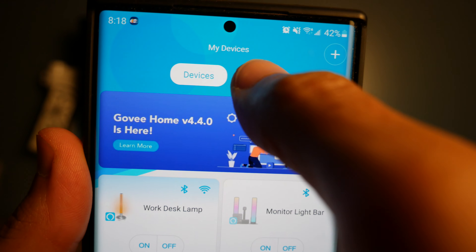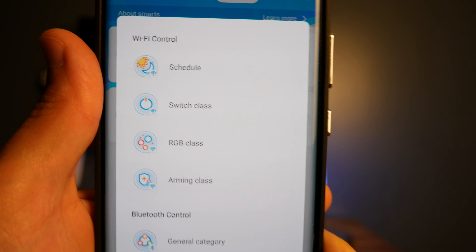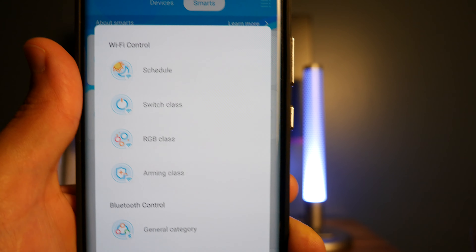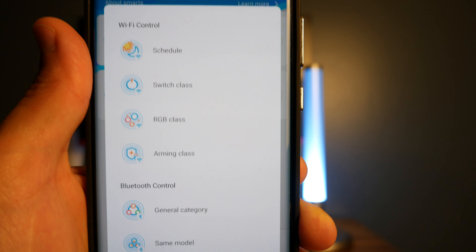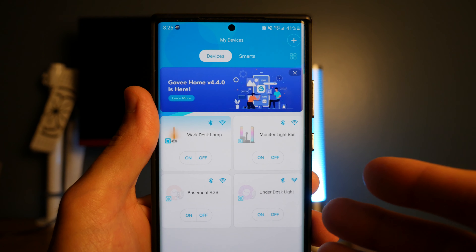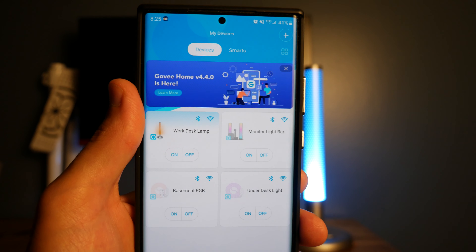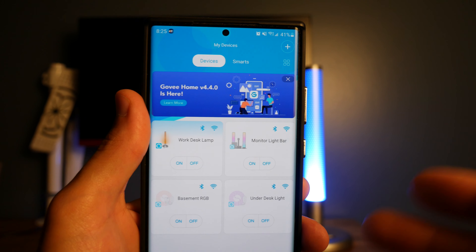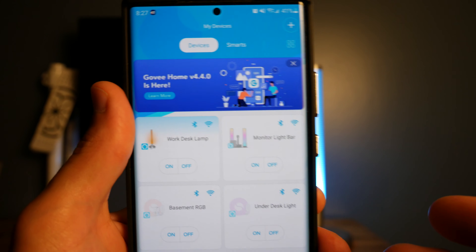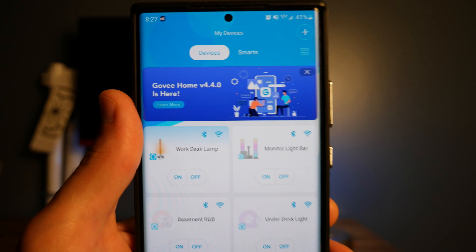Back on the homepage, there's a section called Smarts where you can sync up all your lighting devices together based on Wi-Fi or Bluetooth control, so all your devices are on the same color scheme and lighting effects and everything matches up perfectly. The Govee Home app is full of features and customizations, and they really make it user-friendly. They have a fast-growing community, and I really like the direction they're taking this app, embracing users to grow the community with their products and lighting effects.